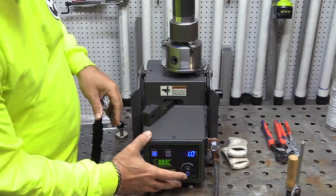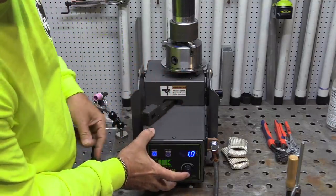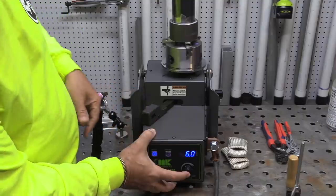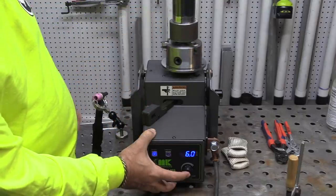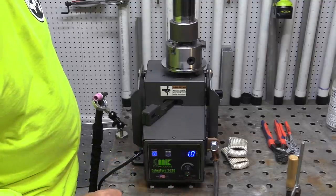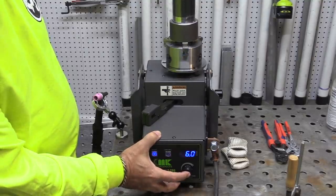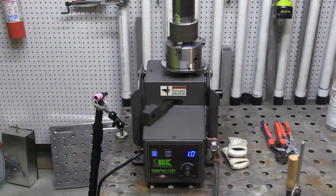Another option: if I hold this button in, it'll fast-jog the part up to the max of six RPM. So if I want to get it around to a favorable position without kicking it into neutral, I can do that. And when I bump it, that's when it kicks back on. Even while it's running I can hold it in and do a fast jog. Pretty awesome.